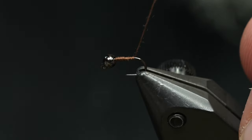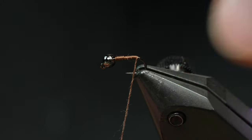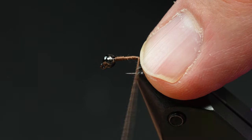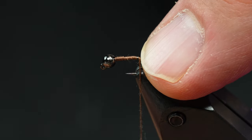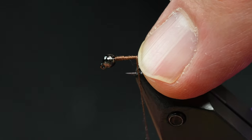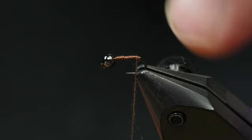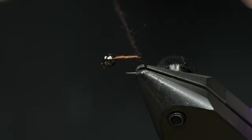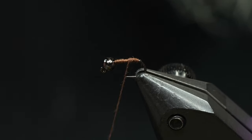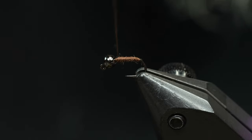Two to three more turns here — that just created a nice little taper, very subtle, but there's a taper there. Now I'm going to take this and spin my bobbin clockwise until I'm really, really corded up. I'm keeping my finger here so that the thread doesn't jump around too much. Now that I'm corded up, I'm just going to wrap those wraps in touching turns all the way up to the head of the fly.